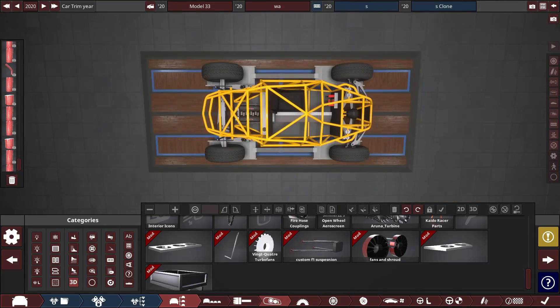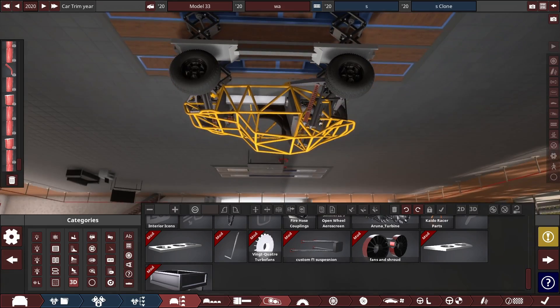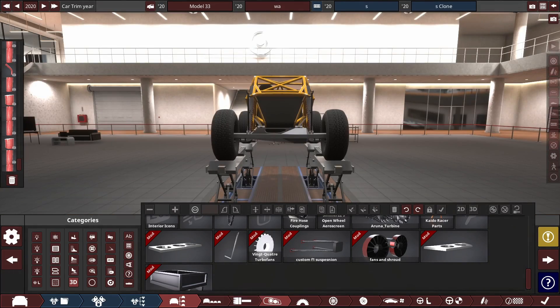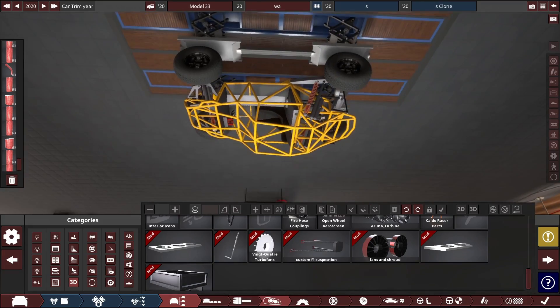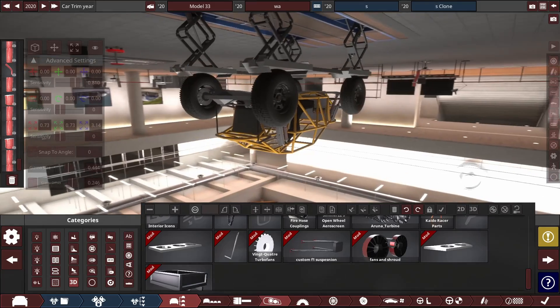I won't accidentally rename the car anymore, but while I'm working on the last bits of the rear of the roll cage, I managed to break the camera instead. This is done by pressing 7 and then 9 on the numpad — then you can just move the camera normally and it's upside down. Totally useless, but interesting I guess.